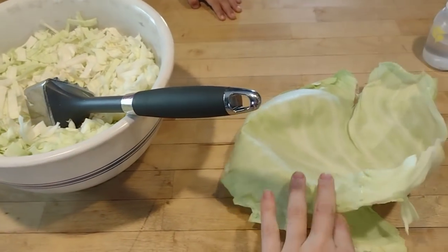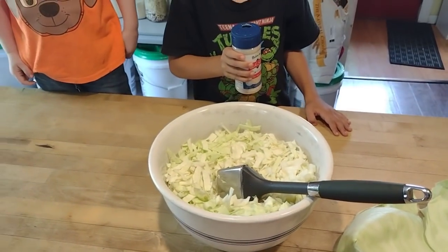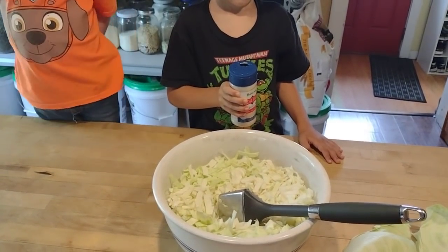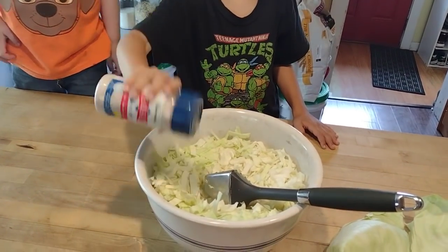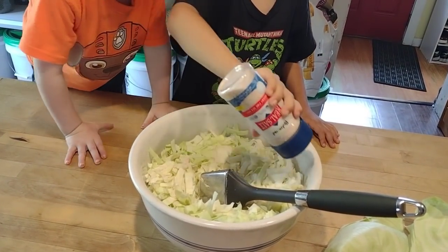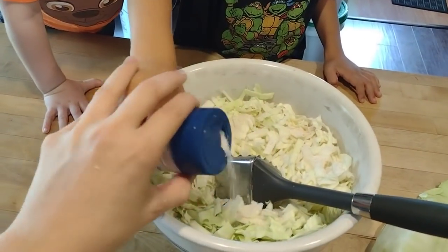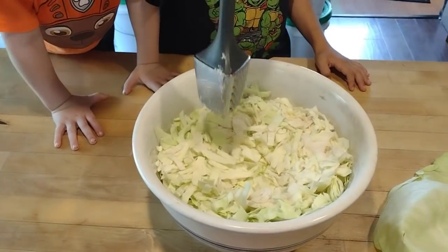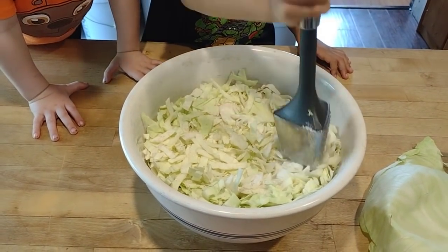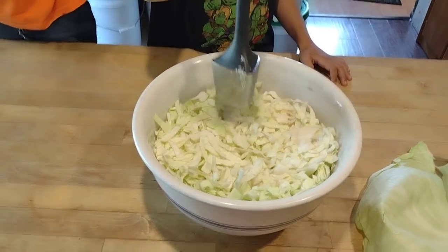All chopped up. I saved a couple leaves over here and I'll show you why we do that in a minute. Now we need to pour in some salt. We're going to salt it so that it tastes like seawater. We're going to stop there and pound it down, and then we'll taste it in a little bit. If it tastes kind of like seawater, we'll be satisfied. If it doesn't, we'll add a little more.